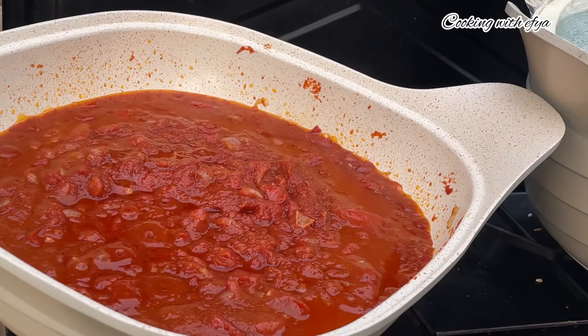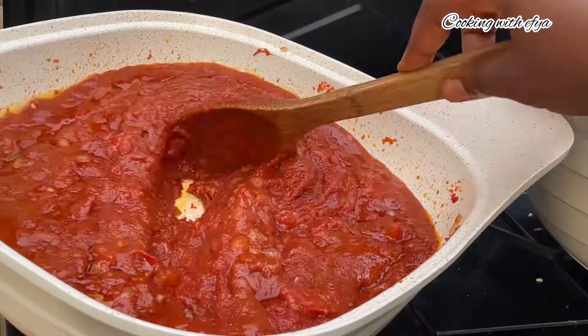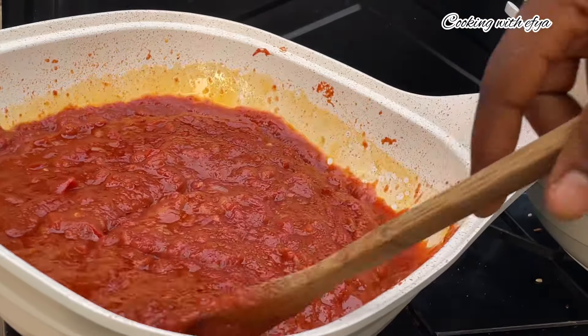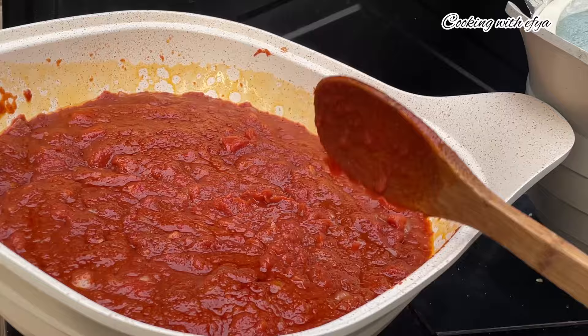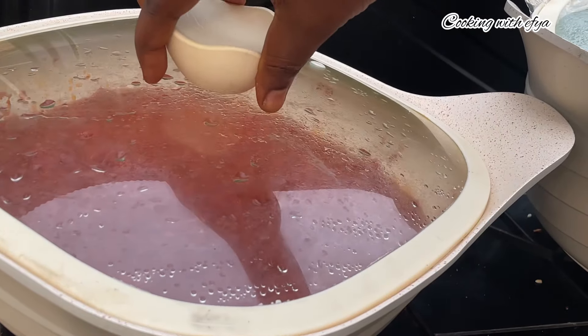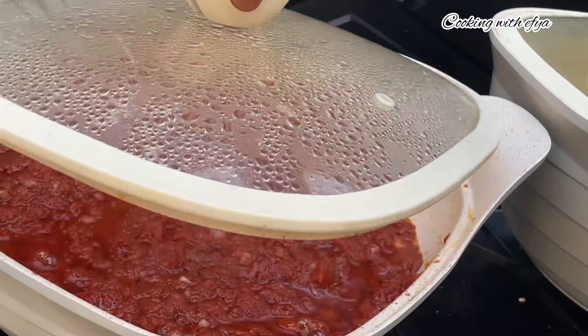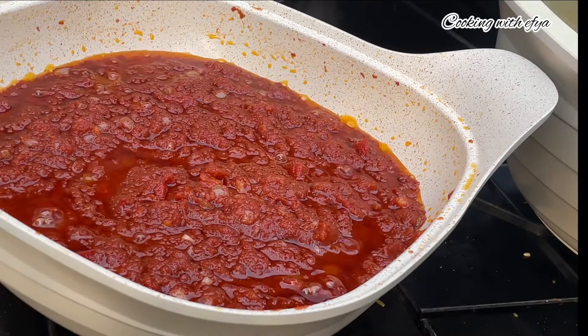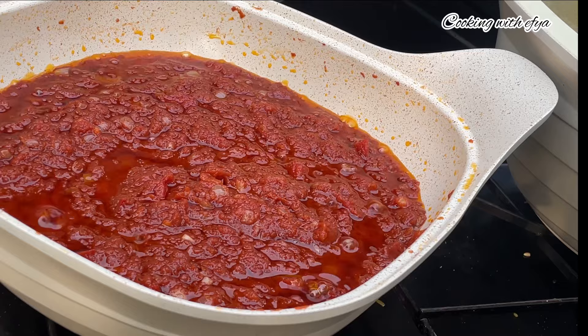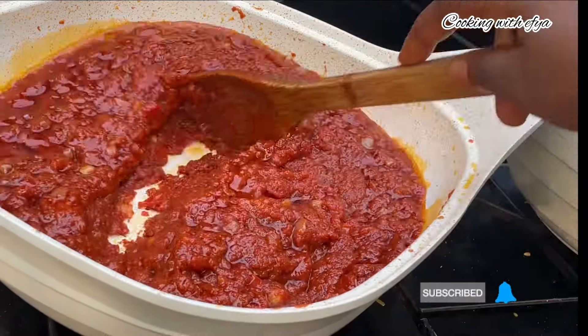After about 10 to 15 minutes, as you can see the oil is not coming as I want it, so I'll give it a good mix and cover it again for about 10 to 15 minutes on low-medium heat and allow it to cook until the oil settles on top, just the way you see it on your screens right now. At this point the stew is doing all good and just perfect.